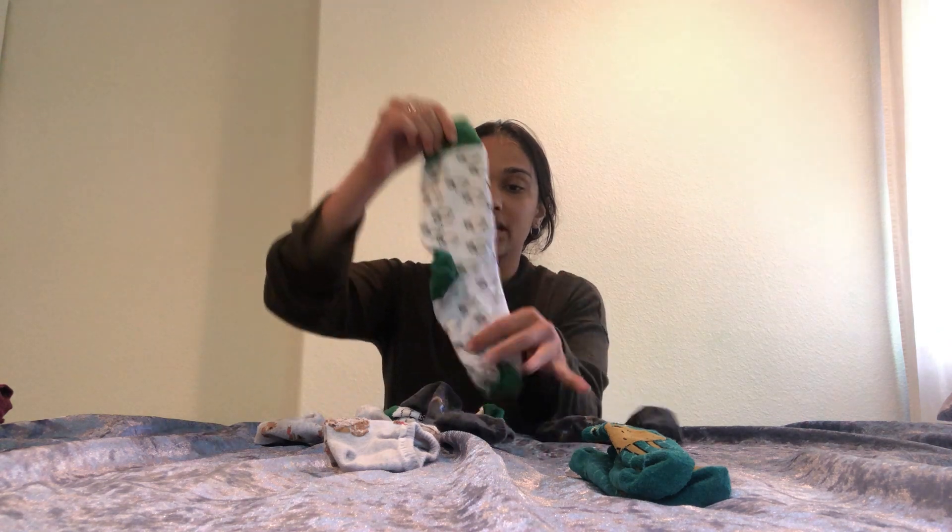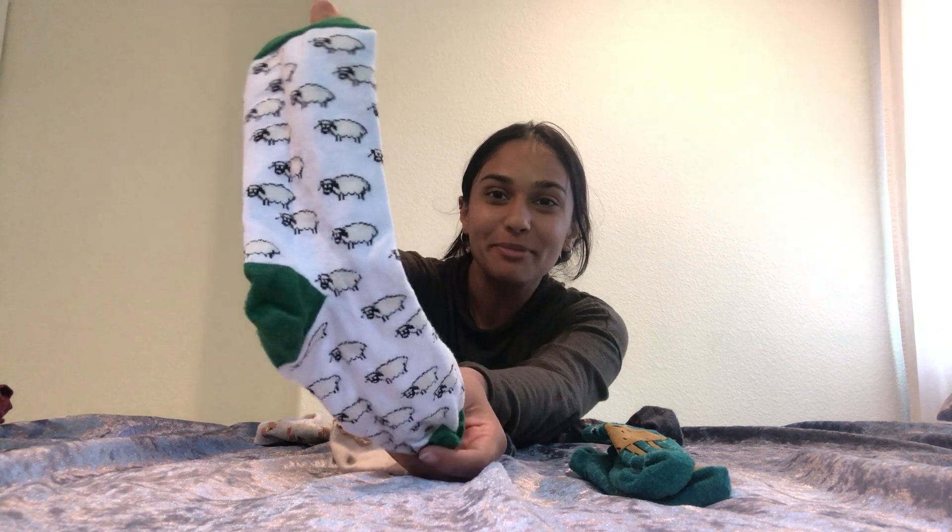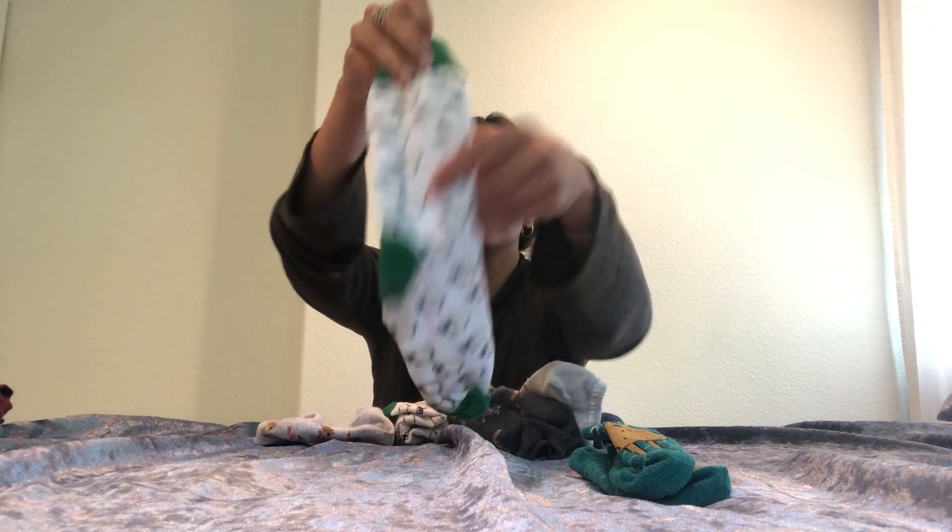Now let's do my sheep socks. Put the sheep on them. We're going to put our sheep socks down and then we're going to find our other sheep sock right here and put it right on top.